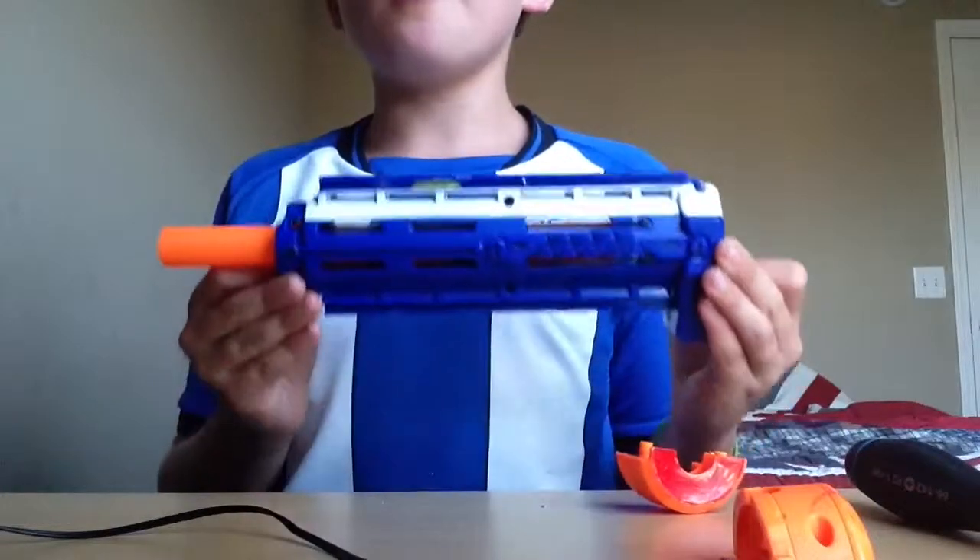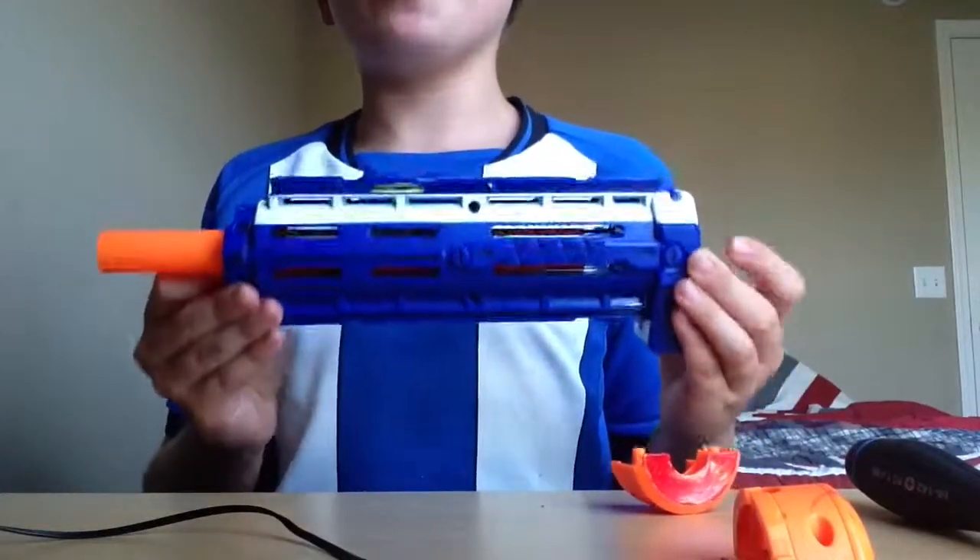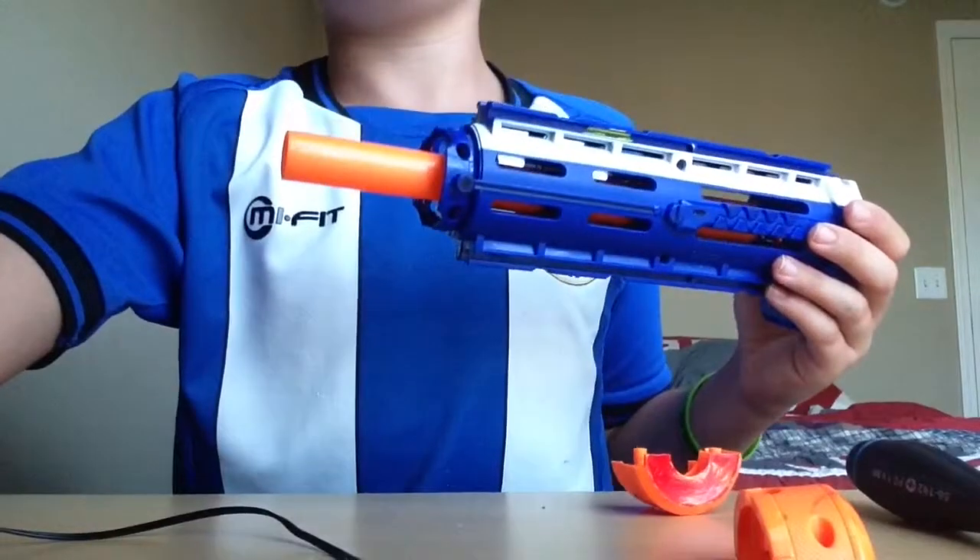Yeah, you have just modified your Nerf Retaliator Barrel. Bye. Subscribe, like and comment.